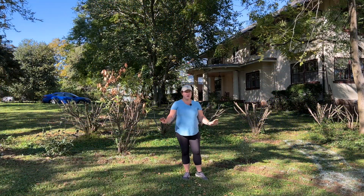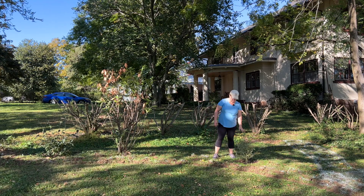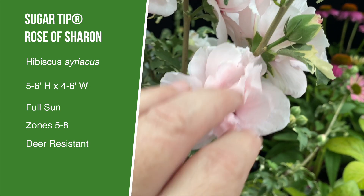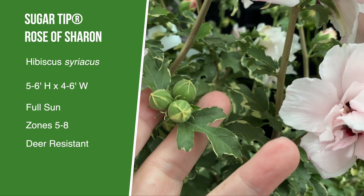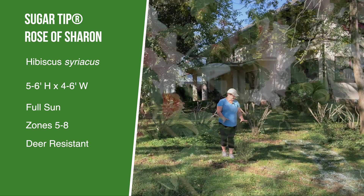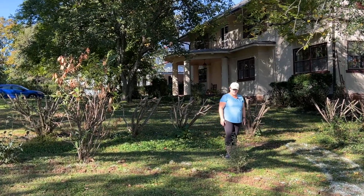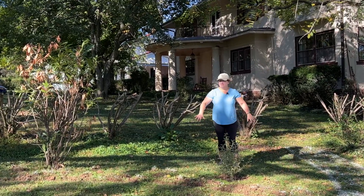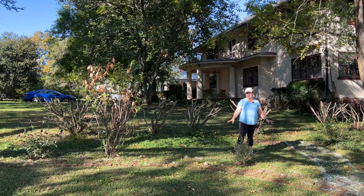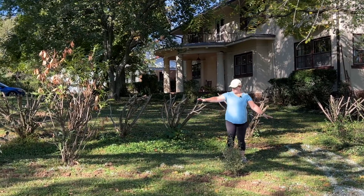I want to do a quick recap of the shrubs we already have in place. First of all, this is the Sugartip Rose of Sharon. It has a very light bluish green with creamy white margins, and soft pink double ruffled flowers when it's blooming in the summer. What I would love is for it to be backed by some dark green foliage, because I think it will show up best against a foil of dark green. I've changed my mind about what goes there, so I'm not sure exactly which dark green foliage is going in.